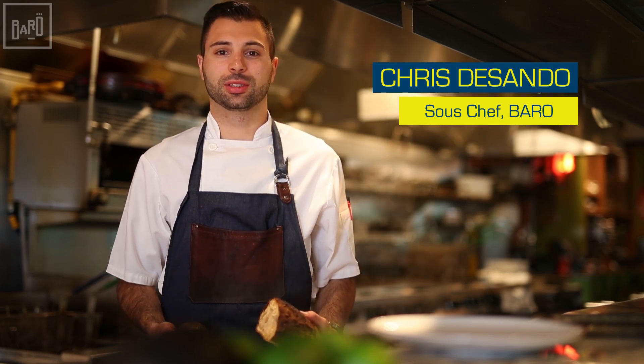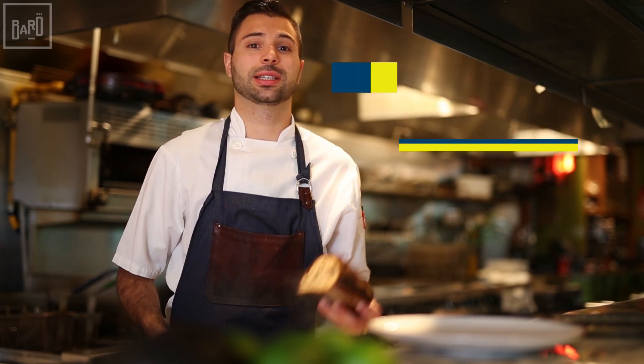Hi, my name is Krista Sandoz, sous chef from Barro. Today on Barro in the City, I'm going to show you guys how to make some avocado toast.